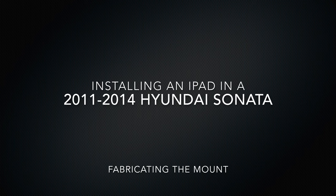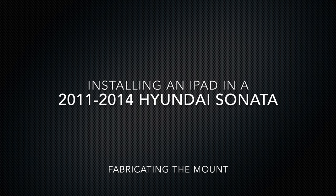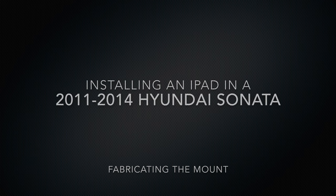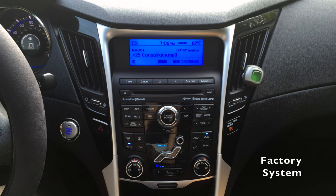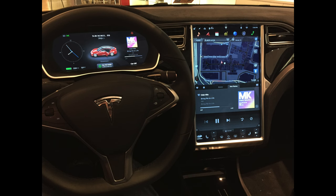Hello, in this video I'll be showing you the fabrication process of installing an iPad in a 2011 Hyundai Sonata. In my last video I talked about the different options I considered and how I decided that integrating a 9.7 inch iPad in portrait mode is exactly what I was looking for, just like the Tesla and other new high-end cars.